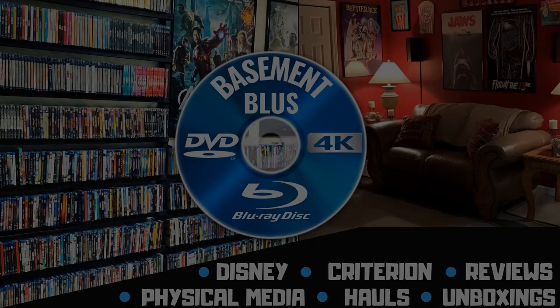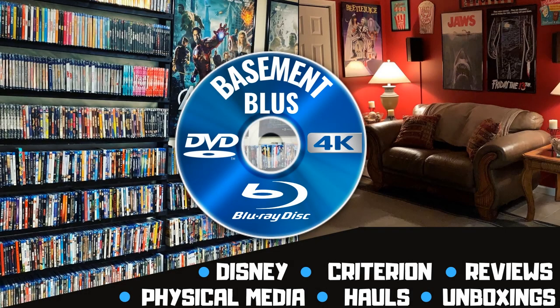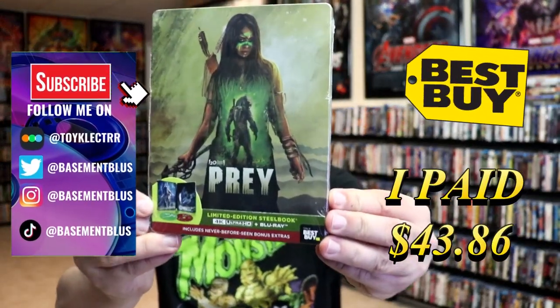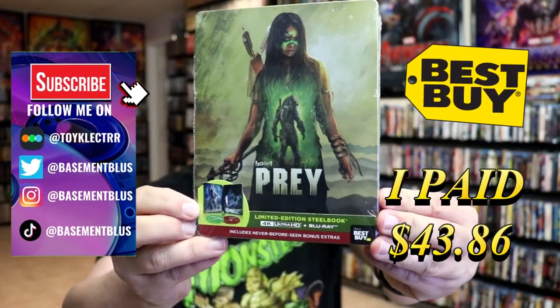Hey, Tony here. Today I'm going to do an unwrapping of the Best Buy Exclusive 4K Steelbook for Prey, so stick around. So today I received my order for the 4K Steelbook for Prey. This right here is the Best Buy Exclusive Steelbook.